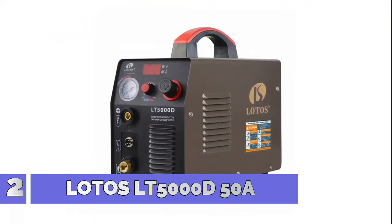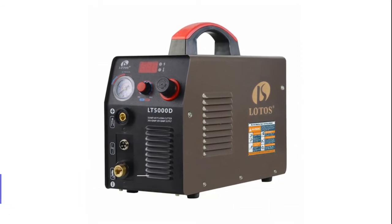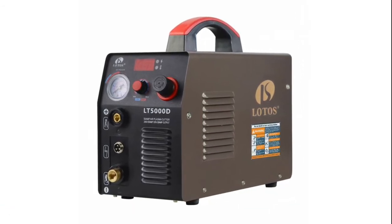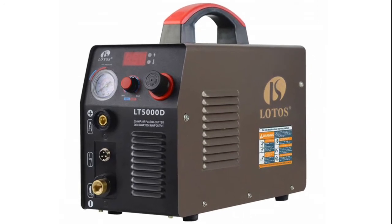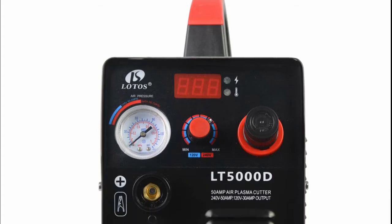Number 2: Lodos LT5000D. Suitable for cutting stainless steel, alloy steel, mild steel, copper, aluminum, and more. It uses non-hazardous compressed air to cut — safe and at low cost.